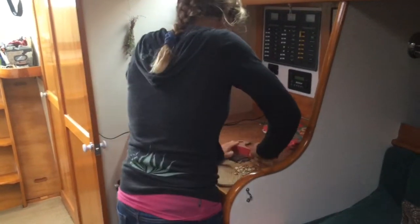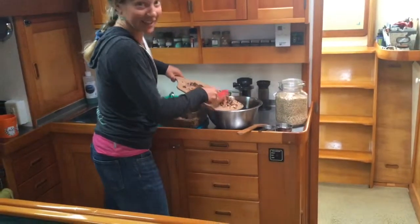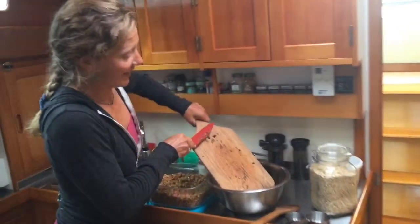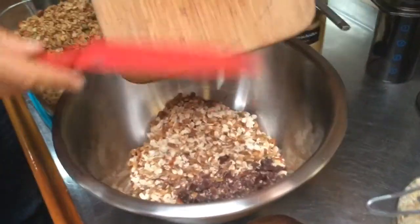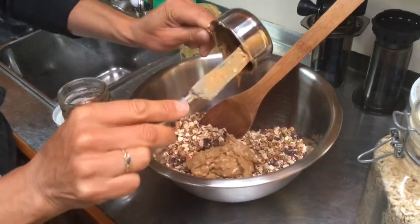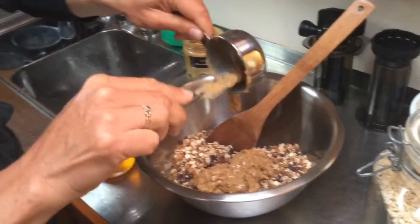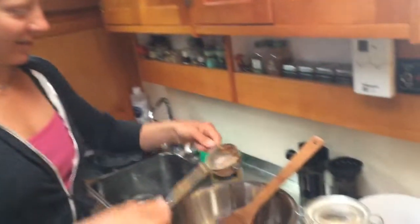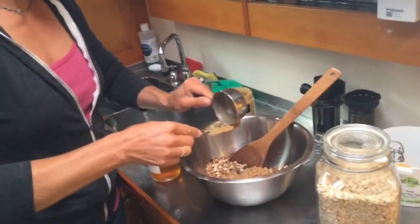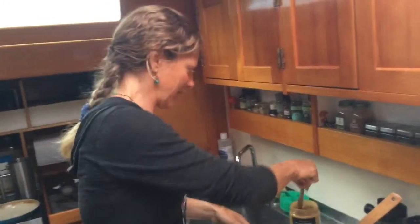We'll add these all into our fabulous mixture over here. Now we're going to add our peanut butter — half a cup — and it's kind of gloppy. Then we're going to add honey. The original recipe called for equal parts honey and peanut butter, and what we found from that is those are insanely, insanely sweet.